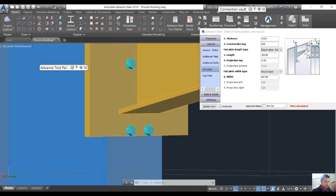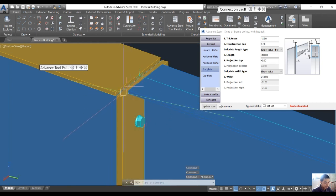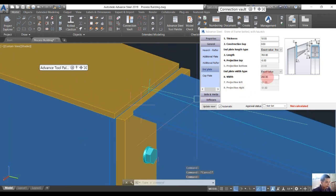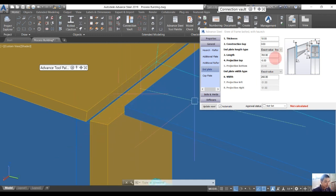I think 700 mm is okay for all those changes. I want to change the width to 248 mm. Number 4 is the distance from zero to here — this is the vertical distance — and I want it to be zero.